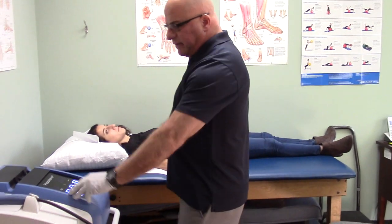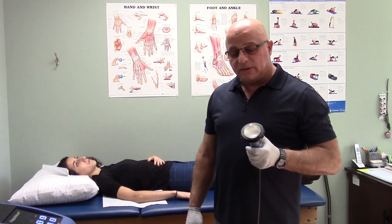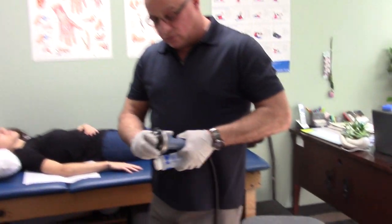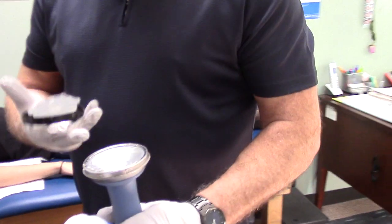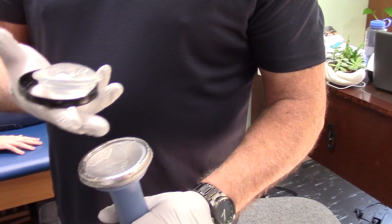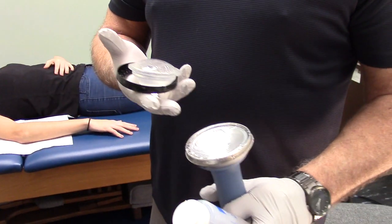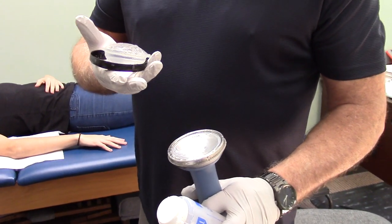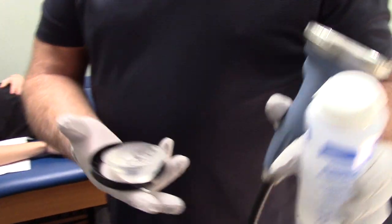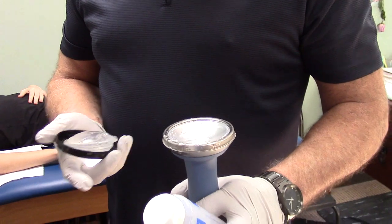The unit itself — I'm going to be using what we call the focused headpiece. As you can see, it's a concave applicator. The difference between this unit compared to other shockwave units is that this is a piezo effect, meaning it's crystals that line the applicator itself. As the electricity comes in, the crystals start vibrating and actually generate a sound pulse.